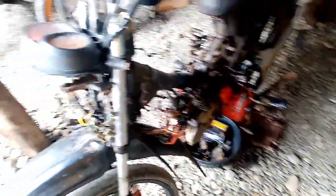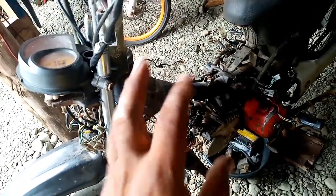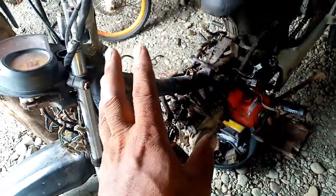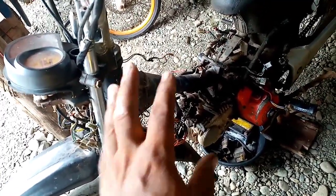May isi-share ako sa inyo — itong Honda XRM 125. Ang issue nito, sabi ng nagdala, ayaw daw umandar, sabi na baha daw. Hindi ko sigurado kung alin doon kasi hindi mismo yung gumagamit ang nagdala dito.